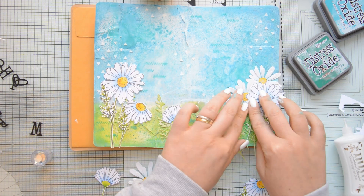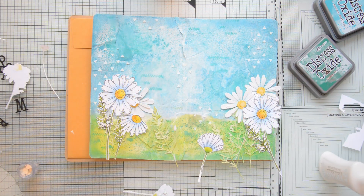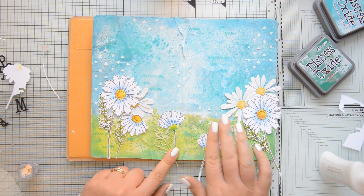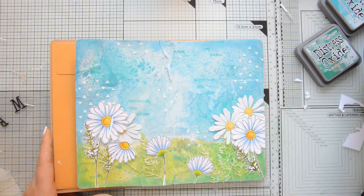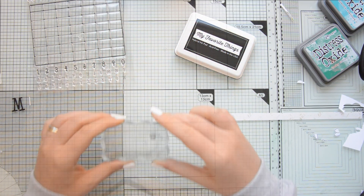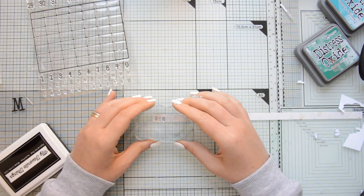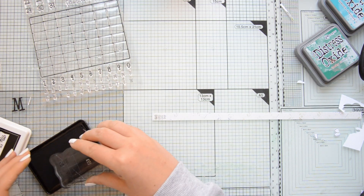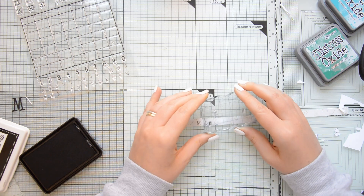And I am also adhering my die cut flowers behind the stamped ones as this helps me create some depth in my scene and I am also trying to reproduce something that artists do — rendering the images in the foreground more than they do for the ones in the background, because this creates more depth in the scene. Next, it was time to move on and work on the sentiment. I decided to use a quote by Lady Bird Johnson which reads 'Where flowers bloom, so does hope.' I thought this was just the perfect quote to go with this spread — I was looking for something uplifting and positive.